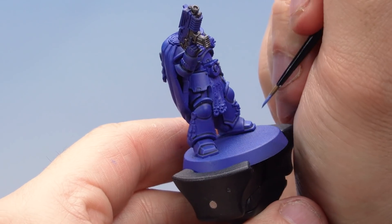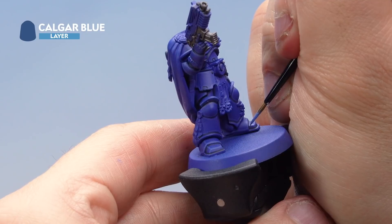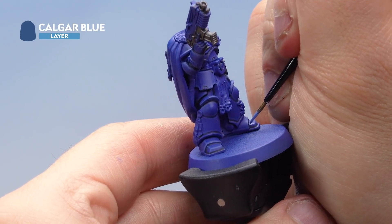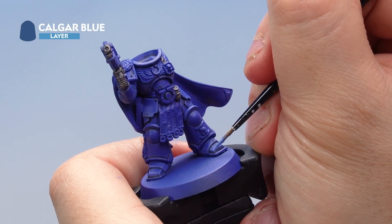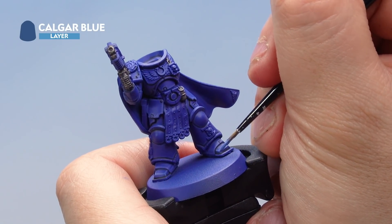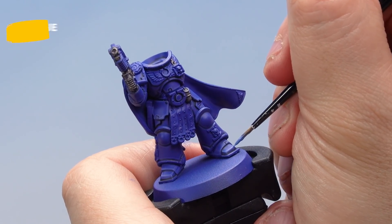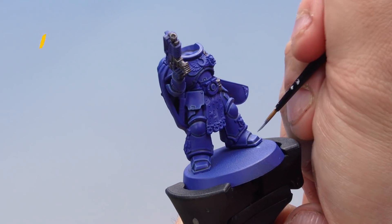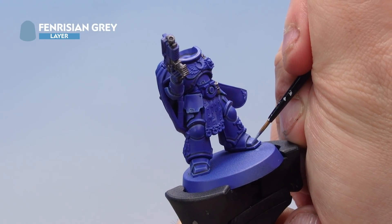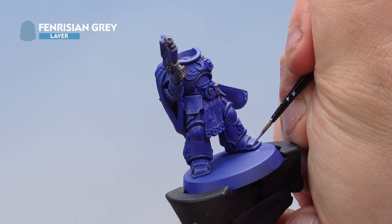With the Altdorf Guard Blue highlight applied, add another highlight of Calgar Blue over the top, carefully painting inside the highlight previously applied — a nice thin highlight just on the very edges of all the armour panels. Last but not least on the blue, apply Fenrisian Grey as a very slight highlight on the very, very edges, being super thin just along the edges.